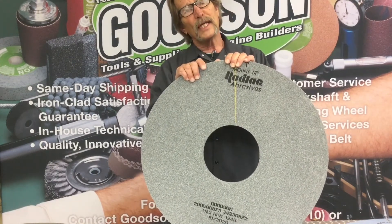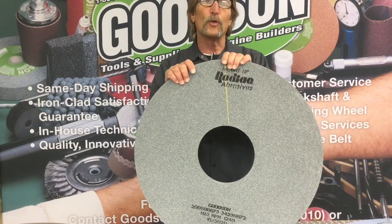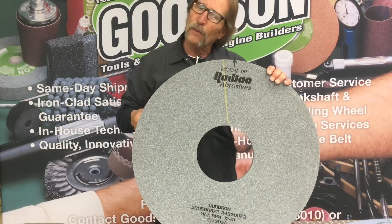I want to take a little bit of time in this video and explain the four different grades of grinding wheels that we offer, and why we offer four different types of crankshaft grinding wheels. Hang on, we'll get right back to that.